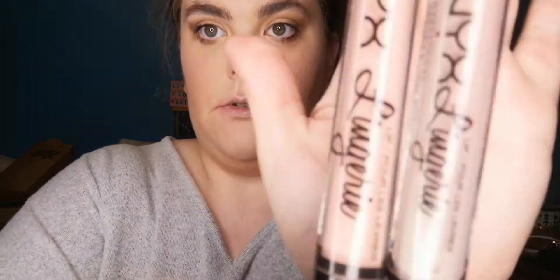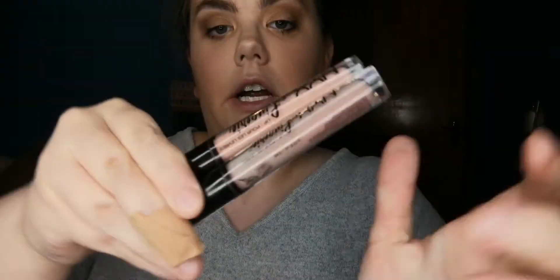The next thing I want to talk about is the NYX Lip Lingerie liquid lips. I have tried both of these liquid lips and I do not like them — I find them very drying. They really emphasize your lips but they really dry them out, so that's why I didn't want to try them out in this video.